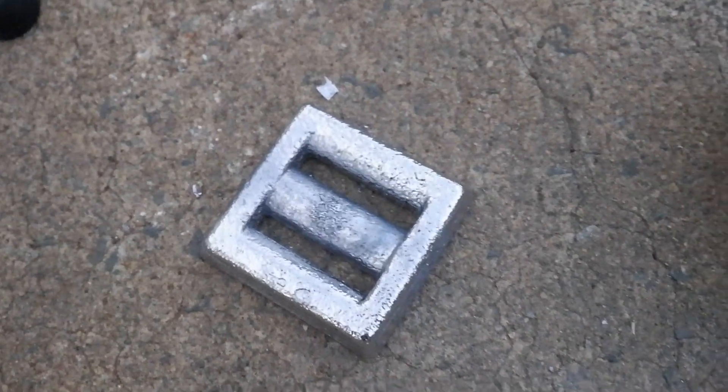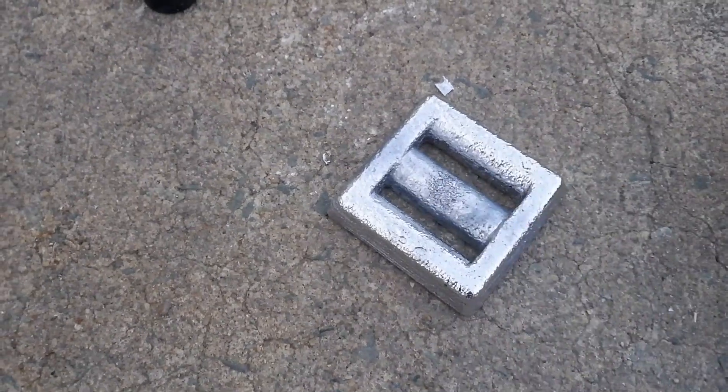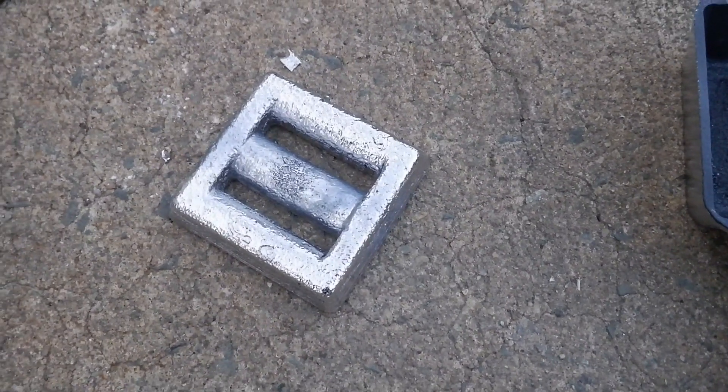There it is - it came out! That's a nice looking weight, I like it. That's a diving weight, goes with my weight belt. Awesome. We'll weigh it and see how much it weighs. I think that's going to work right there.